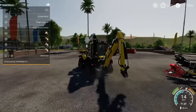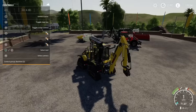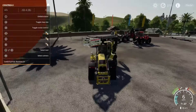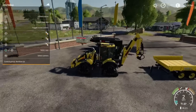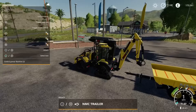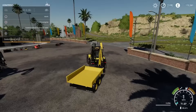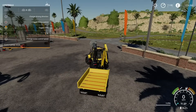Let me show you the trailer hitch while we're here. Switching to backhoe — the actual vehicle does have a trailer hitch in the back already. It's got quite a long arm on that trailer hitch, but it hooks up to the trailer that comes in the pack. We do have straps, quite a few straps on the back as well.